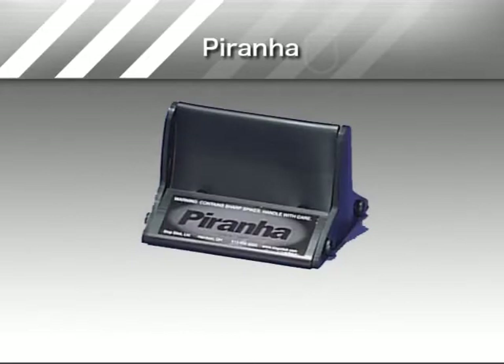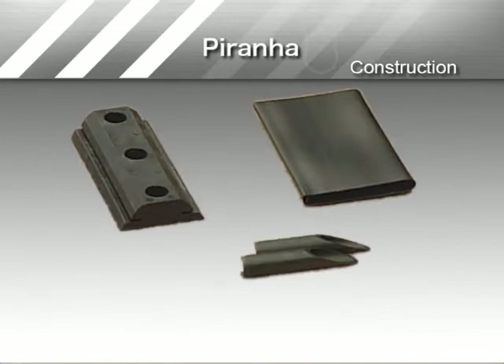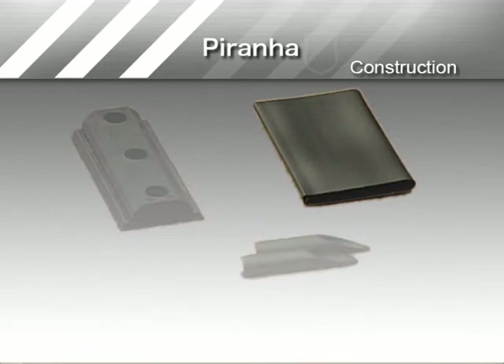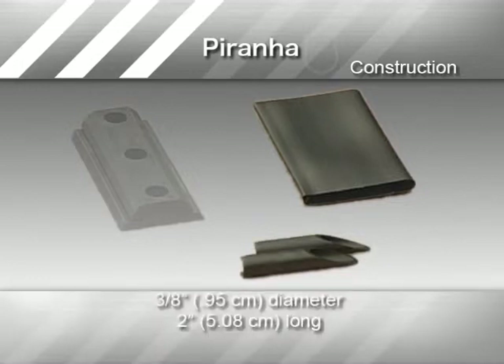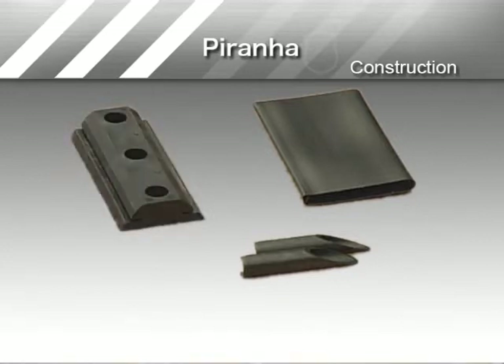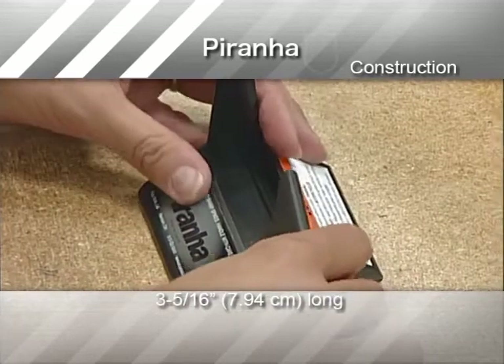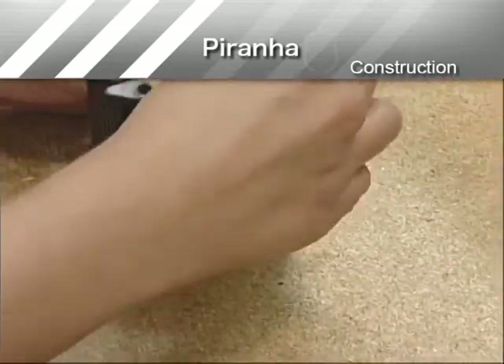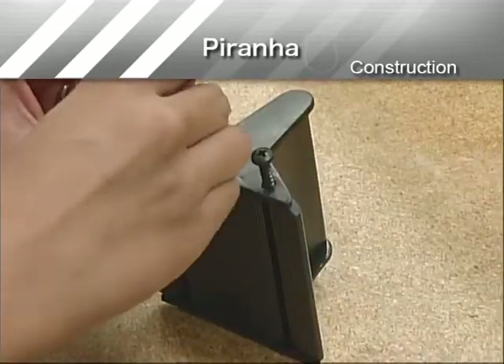To better understand how Piranha works, let's take a closer look at its construction. Each Piranha is 3.5 inches in length and weighs 5.2 ounces. It is comprised of components and sub-assemblies, including one polypropylene shroud which covers the quills and allows safe handling; two Teflon-coated hardened steel quills, 3/8 inch in diameter and 2 inches long; one cartridge to which the shroud is secured and which holds the quills in place; a 3 and 5/16 inch ABS plastic base into which the cartridge is inserted; two polymer end caps which hold the cartridge in the base; and four fastening screws to secure the end caps.